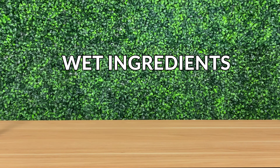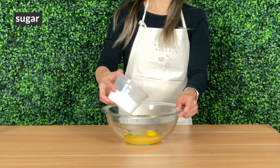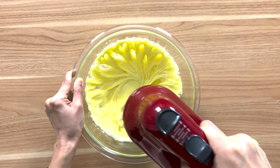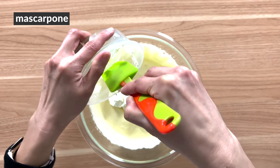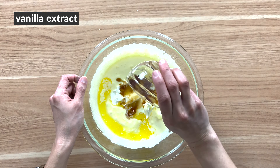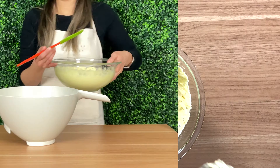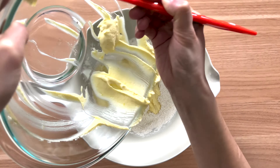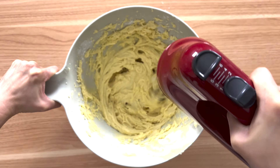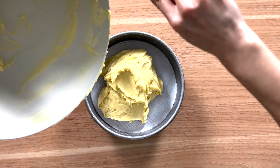In the other bowl, pour in the egg, egg yolks, and sugar, and whisk until the mixture becomes thick and pale. Then add in the mascarpone, melted butter, vanilla extract, and lemon zest, and whisk again until nice and smooth. Using a rubber spatula, scrape the wet mixture into the bowl with the dry ingredients. Whisk until you have a smooth, homogenous batter. Scrape the batter into the prepared cake pan and then smooth it out.